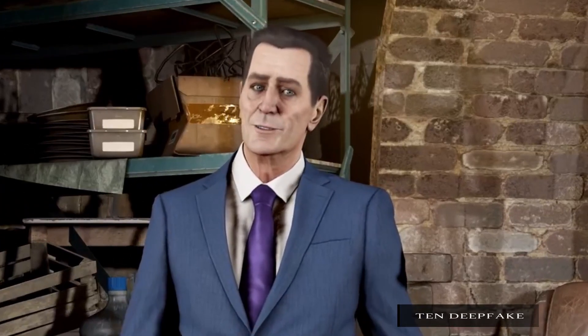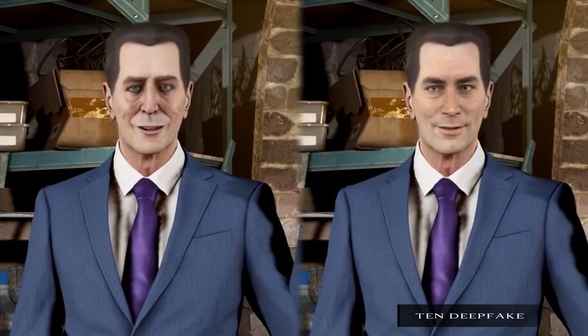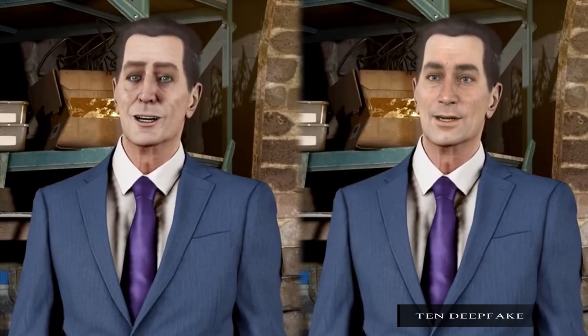Gordon, today we'll be making some soup — not just any ordinary soup. I'll be teaching you the award-winning headcrab jambalaya.